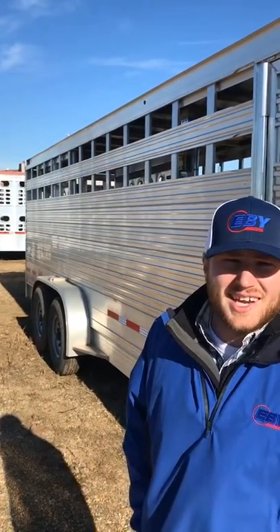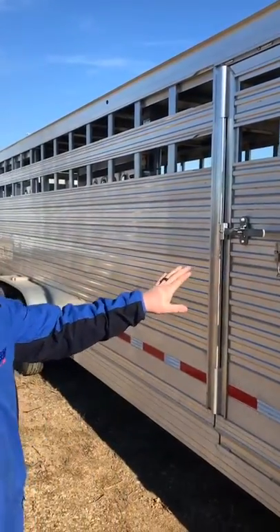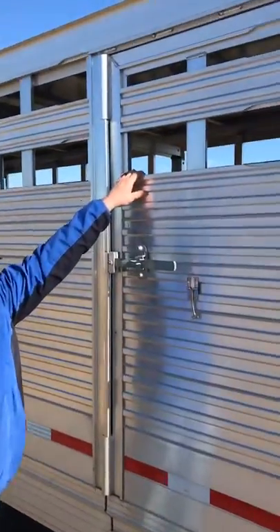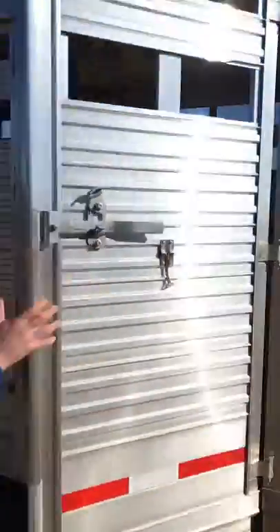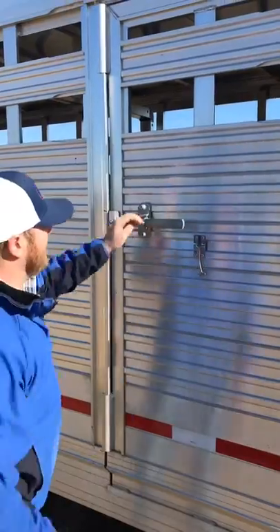There'll be some information at the end of the video on how to contact us. This is a 24 x 6'11", 6 and a half feet tall. It has the side door here for access in the livestock carryout — that's a 28-inch door.